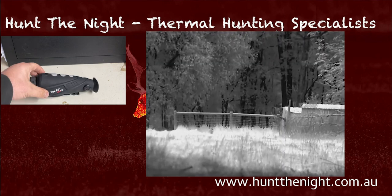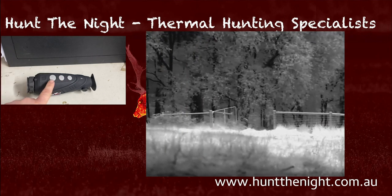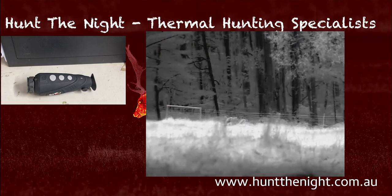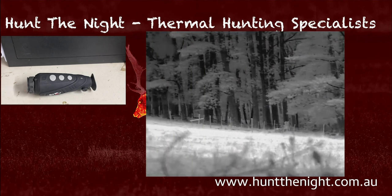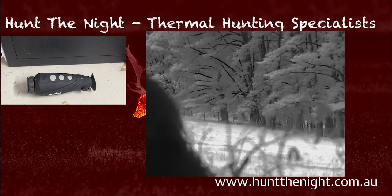The familiarity of the buttons is fantastic — I love that they've kept it consistent. We can change our color palettes, zoom, and hold down for recording or single press for taking a photo. We can also get into the extended menu. It's got great brightness and contrast controls, and we can toggle image enhancement on and off.